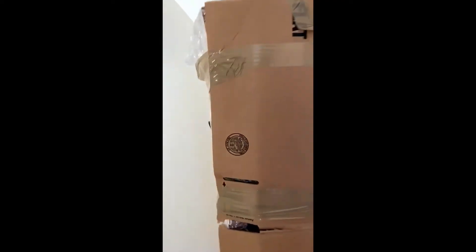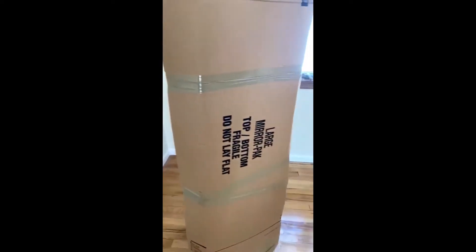Now we have the box securely on the curio cabinet. It's around all the edges. Glass is all the way protected. We have one more step after this — we just have to throw one movers blanket on top of this to make sure it's fully protected for long distance travel.